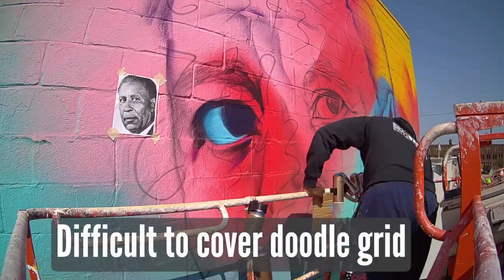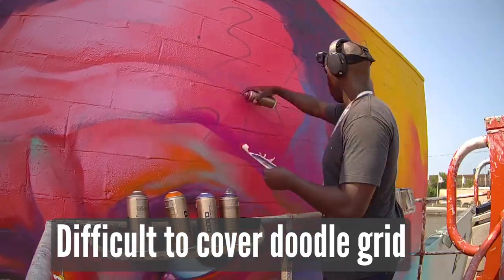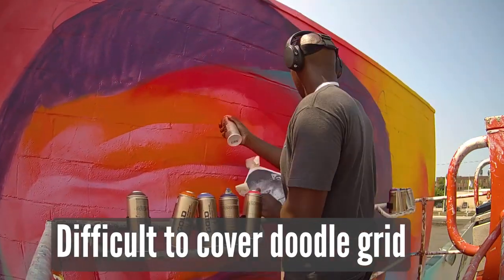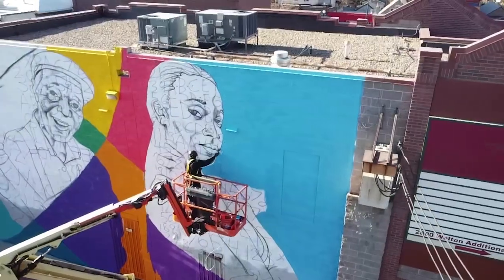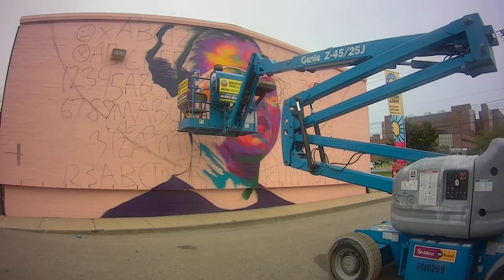One of the drawbacks of the doodle grid is that when you're putting the letters and numbers on the wall to make a reference, you then have to cover up all those letters and numbers. I like to use transparent paint to try to cover it up, but it's very difficult sometimes with the style that I do.